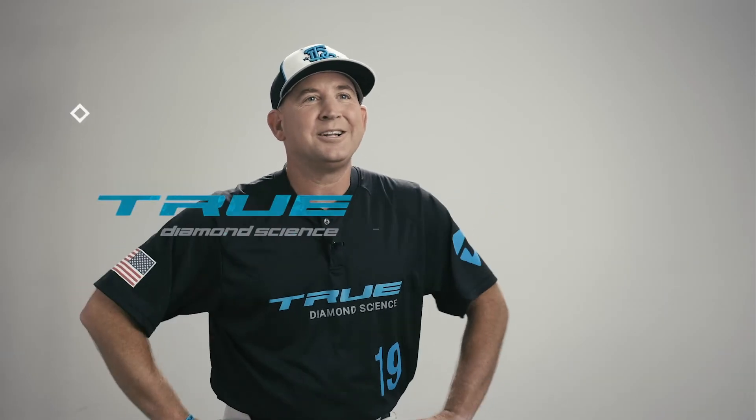I really recommend checking this bat out if you're looking for a great value and you're just starting your journey on tournament and travel baseball.